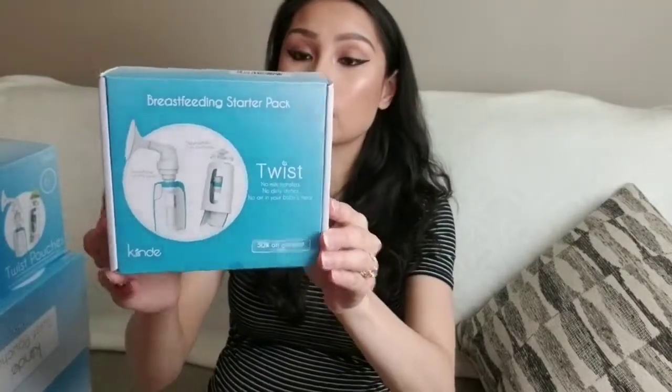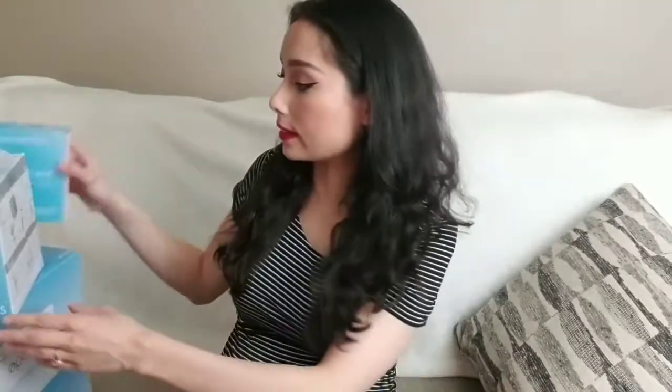Then we have the breastfeeding starter pack. They had two other kits, but insurance only covered 50 percent of those and they came with accessories like adapters, an organizer, and a bottle warmer. My friend said I'd probably never need any of that, so I decided not to pay $50 for that kit. But again, all the accessories I did get were 100 percent free through insurance.